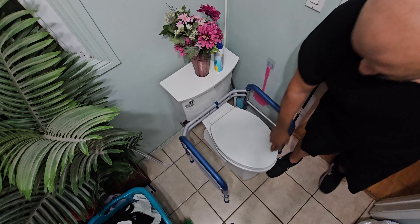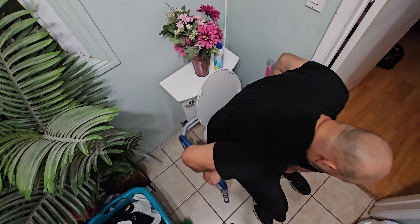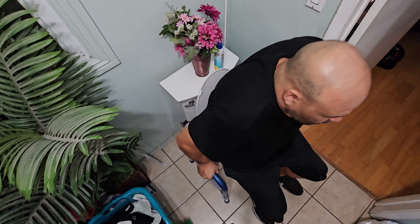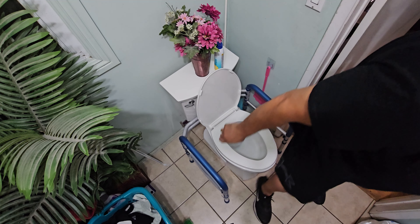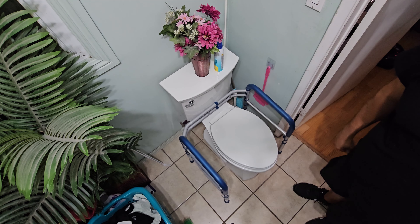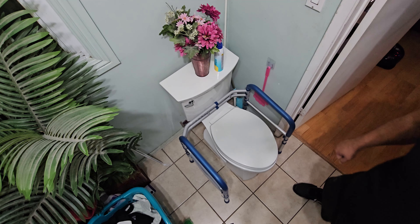Let me demo how it works. Open the toilet, grab onto the handles, and sit down — simple. When you want to get up, you can push up from the rails. The toilet seat doesn't hit the actual bars. Very simple and easy to use — I hope you enjoyed the video.